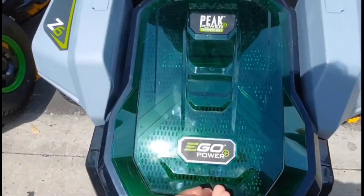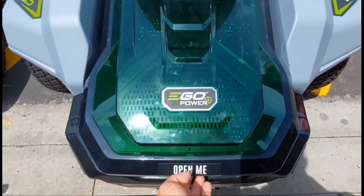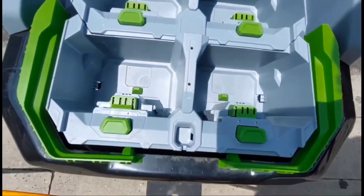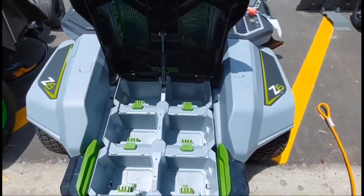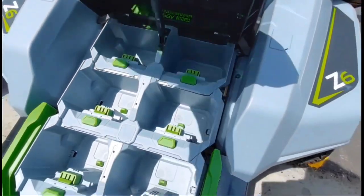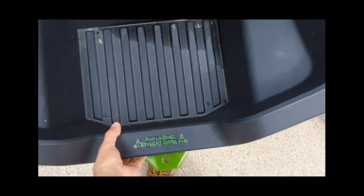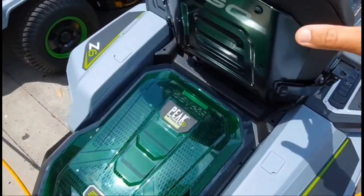Ego decided to put the batteries in the back. This trunk area — you just lift the lid and it takes six slots for the batteries. It works well and looks like it keeps them out of the sun. I would have preferred it to be underneath the seat. I actually like the Greenworks better because when you have the batteries underneath the seat, you can turn the back area into a really nice trunk. So if you need to haul stuff, the Greenworks Pro trunk can hold about 300 pounds, and it has a tow hitch that lets you tow up to 300 pounds, which I think is super cool.